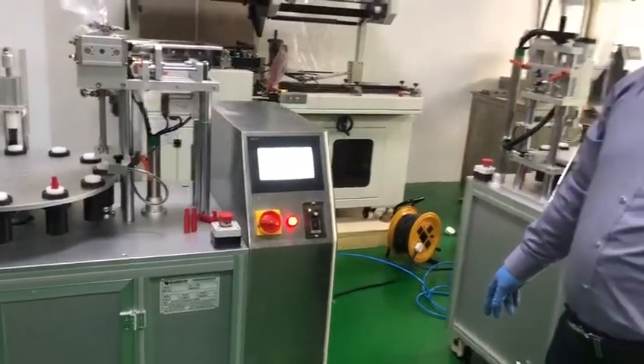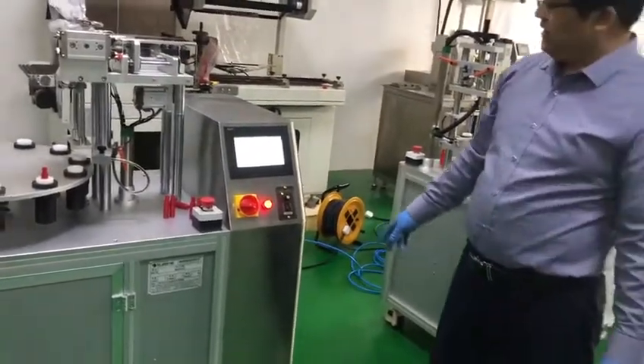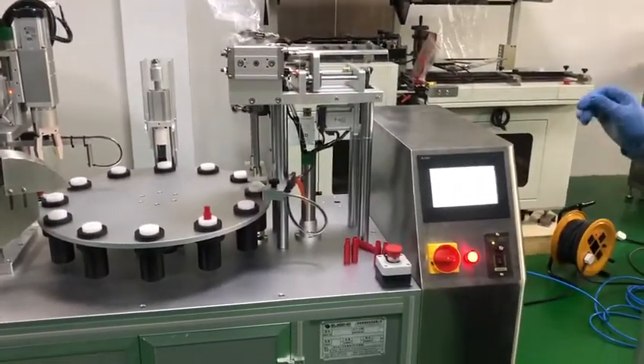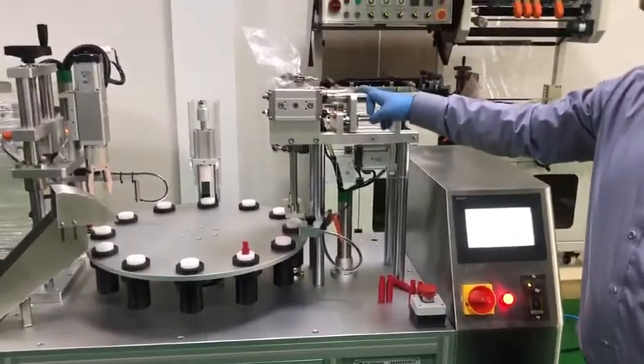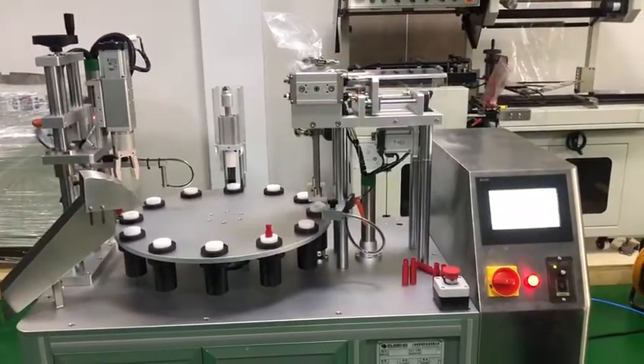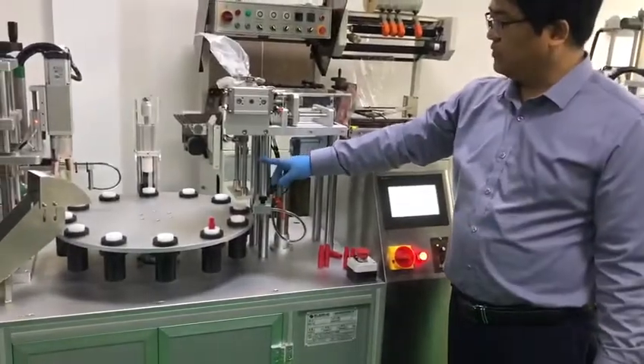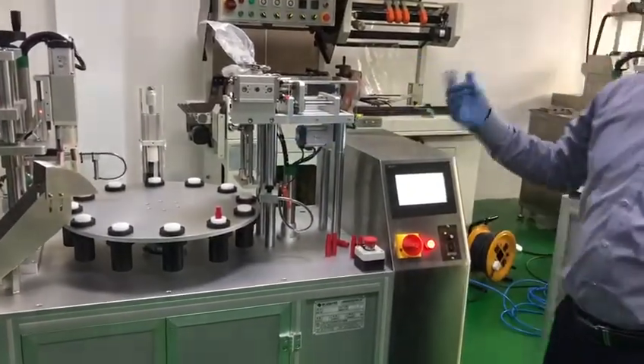Now we will show you how to start with automatic. When it's all fixed, we will adjust the filling volume, filling speed, capping speed, and capping torque. The first step we will use is automatic filling for testing.